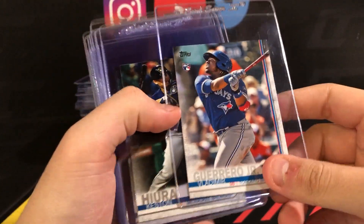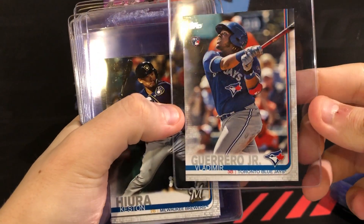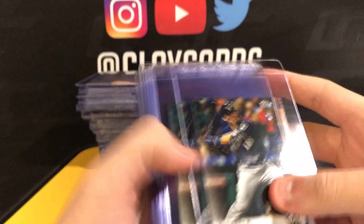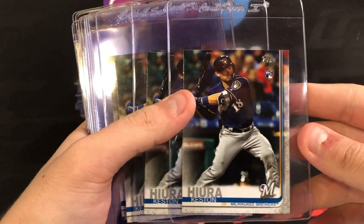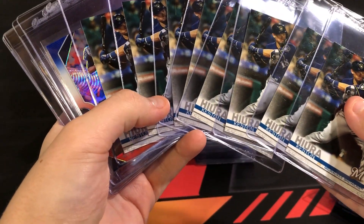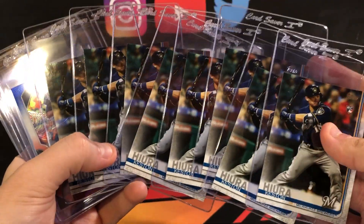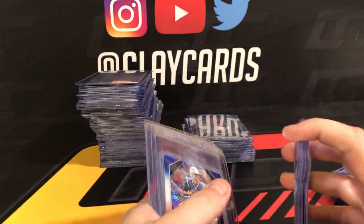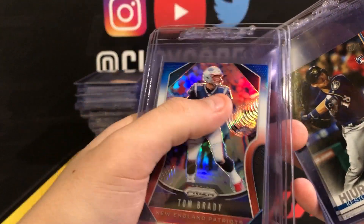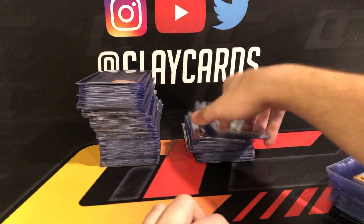Vlad missing number — these have gone up a lot recently, wish I would have grabbed this earlier. And I bought a bunch of Acuna as well — bought like 30 of them on eBay. Eight were gradable out of the 30. This Update stuff is tough — the corners are typically terrible, and the dark edge chips. It's all bad, but hoping for the best on those. That's it for the baseball.